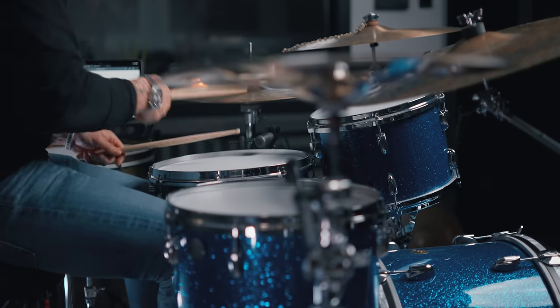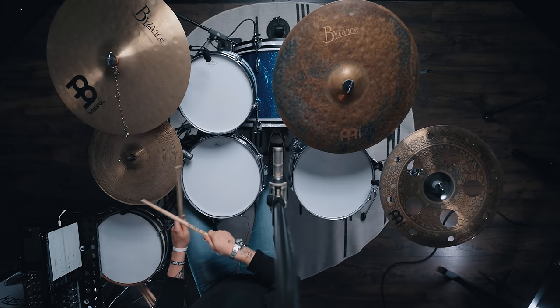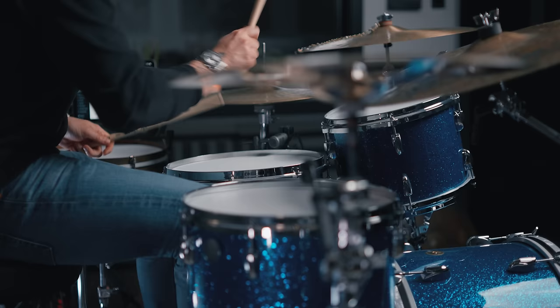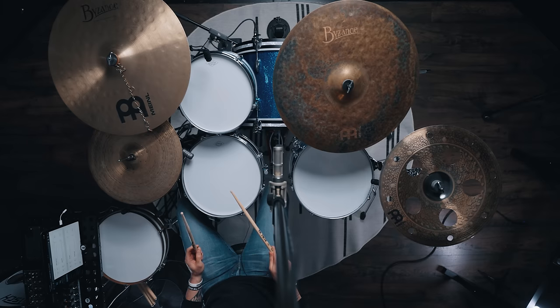I would say this is high — not medium high — for a 14 by 5.5 maple shell. This is high. Maybe something that needs a busier groove. When you have a dense groove with a lot of notes, having a higher tuning makes it a little out of overtone. So let's try that groove again but let's tame that overtone.